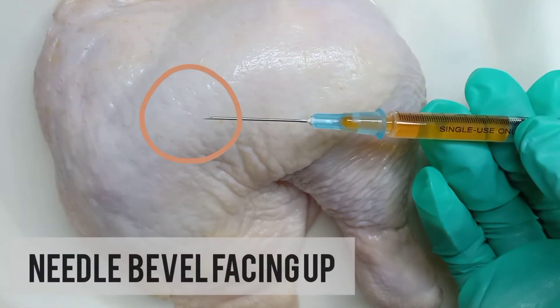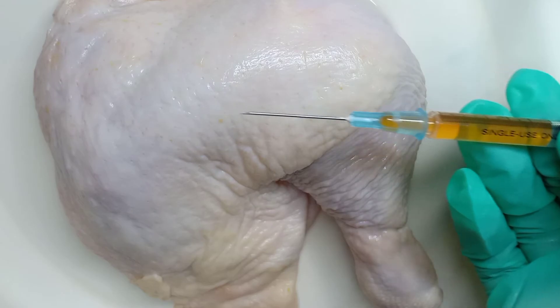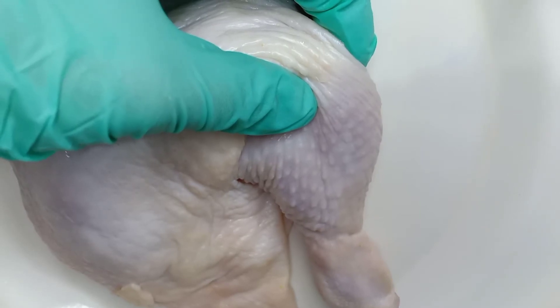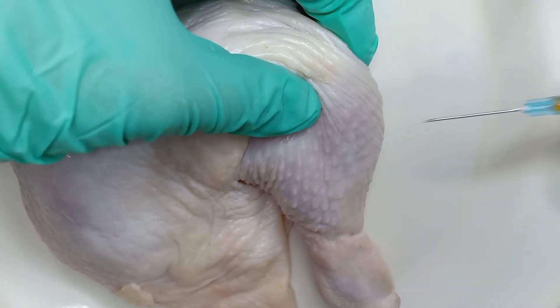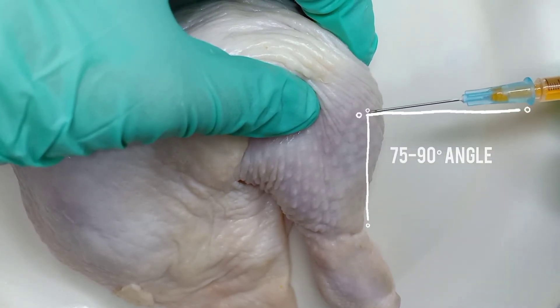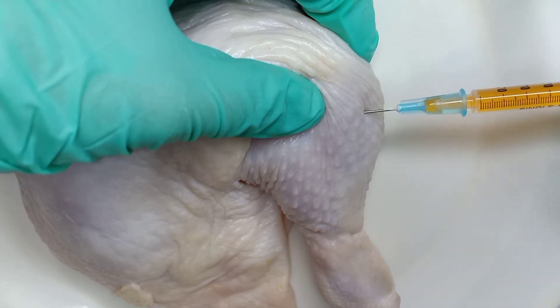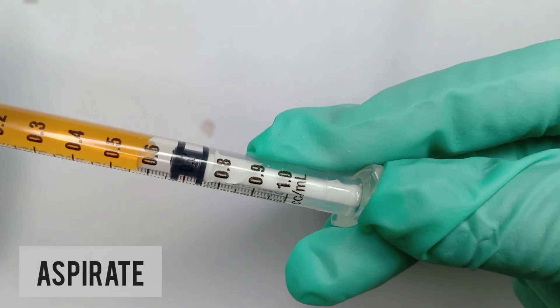Make sure that the needle is beveled facing up upon insertion. Using one hand, pinch the muscle and inject at around 75 to 90 degrees in angle between the muscle and the needle. Prior to injecting the medication, aspirate first.